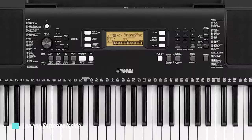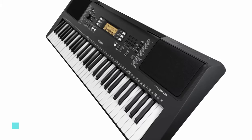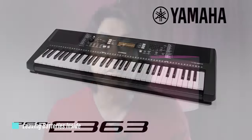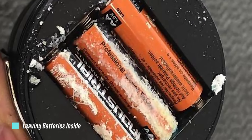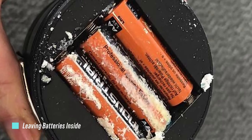One of the nice features of the Yamaha PSR-E363 and EW300 is that you can use batteries with it. However, quite a number of students put batteries in their keyboards and forget about them. If you are not operating your keyboard on battery power for more than a few weeks, always remember to remove the batteries to prevent them from leaking and the acid from permanently damaging the internal circuitry of your keyboard.